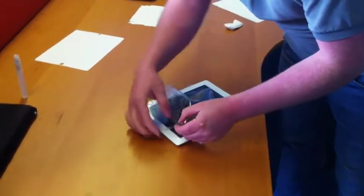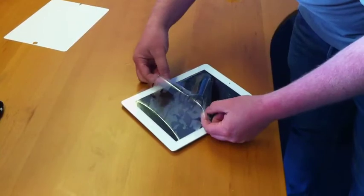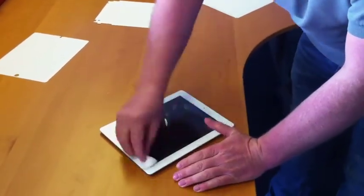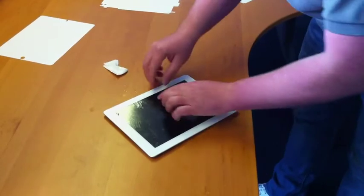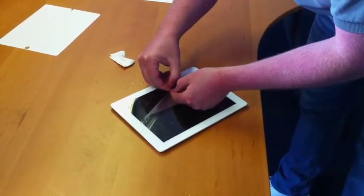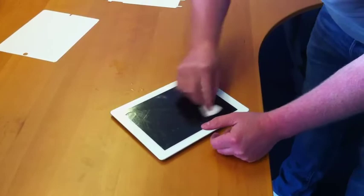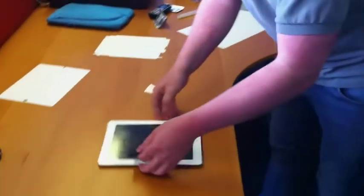Line up the home button, then line up the camera. Get the wipe again and go over it — you can see any air bubbles are going out towards the sides. If you've got a little bit of something under there, you can just lift it back up at this point, because we haven't applied any pressure to the top. Nothing is set in stone yet, so just put it back down like that.